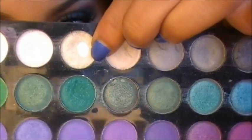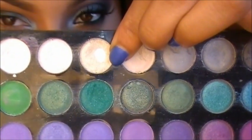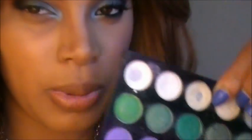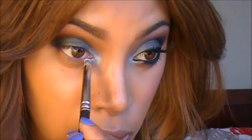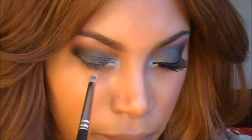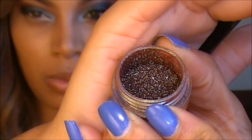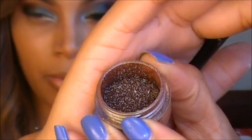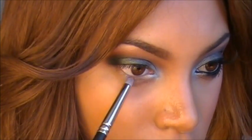I'm going back into my 120 palette to grab that same champagne shade eyeshadow I used for my highlight, and I'm going to place this along my bottom lash line using a pencil brush. Now I'm also going to apply some loose pigment to the bottom lash line — I'm using Blue Brown by MAC and placing it along the bottom lash line.